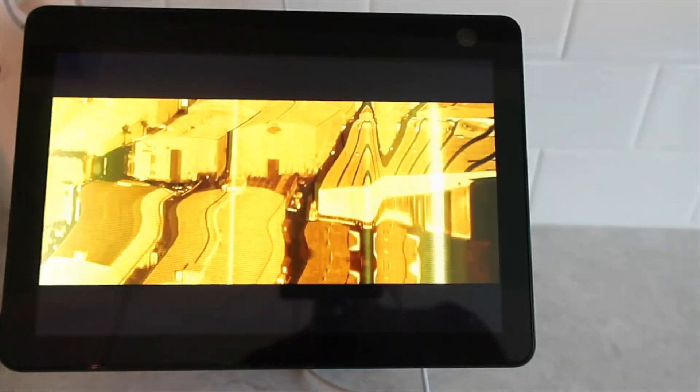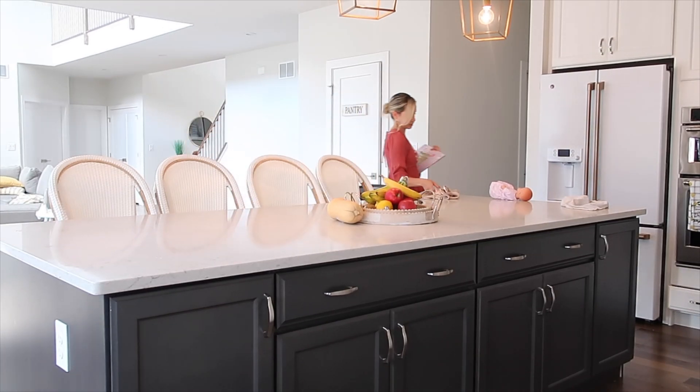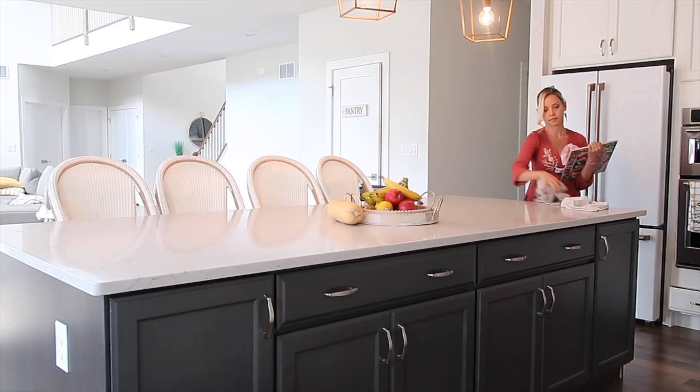Now that everything is put away as far as the dishes go, I'm going to put away all the random baby dolls and other things that are scattered around the kitchen.